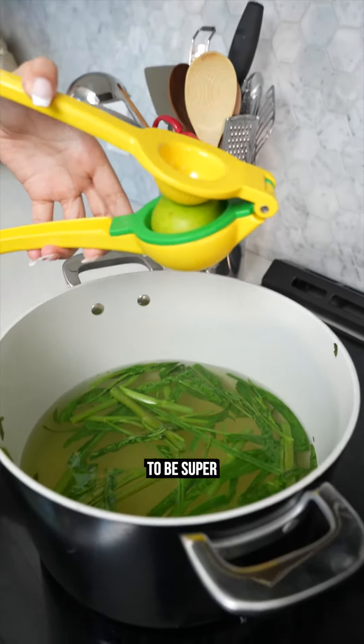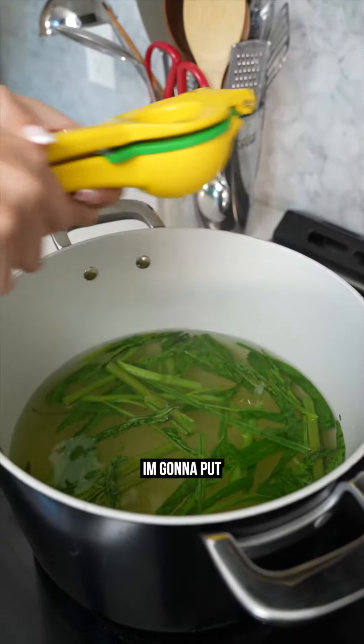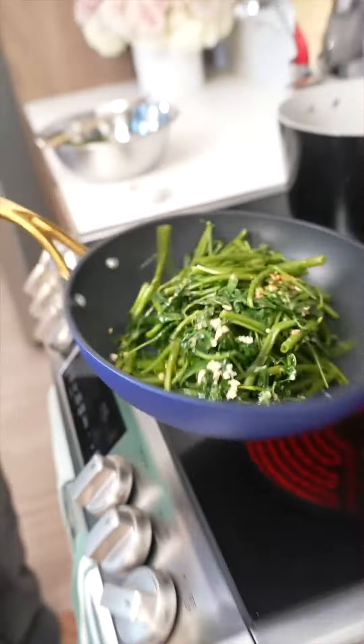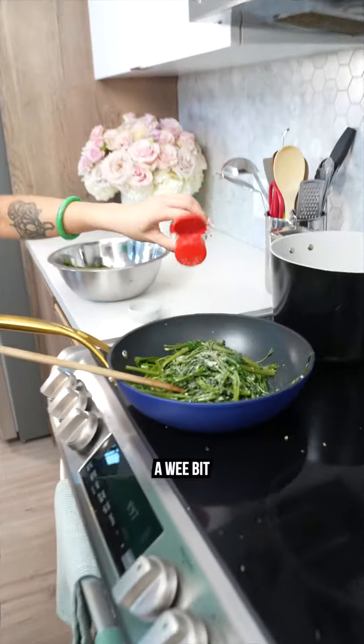I love my water spinach soup to be super sour, so I'm gonna put a lot of limes. A wee bit of MSG.